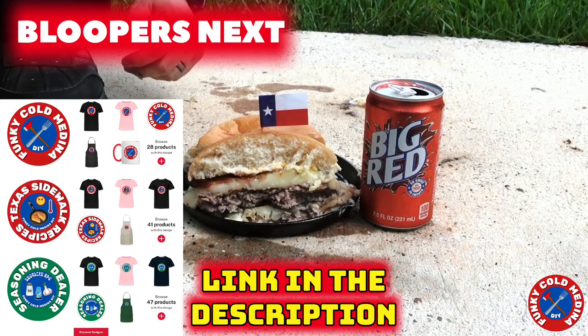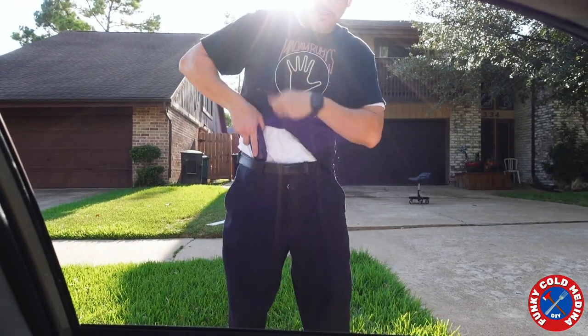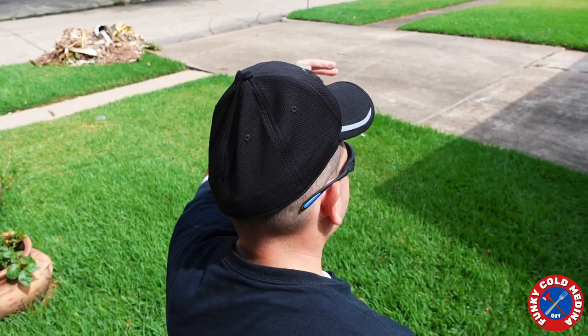Follow me for more Texas sidewalk recipes. Also check out my merch store. Link in the description. Subscribe to the channel. I'm going to enjoy this now.